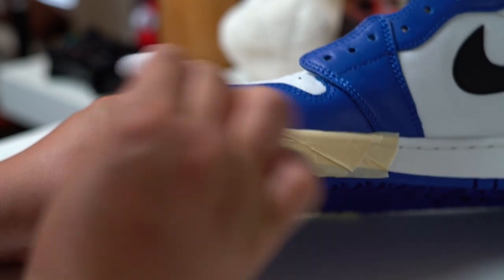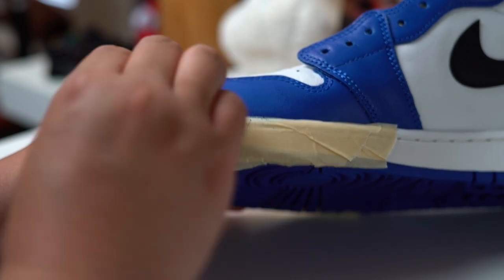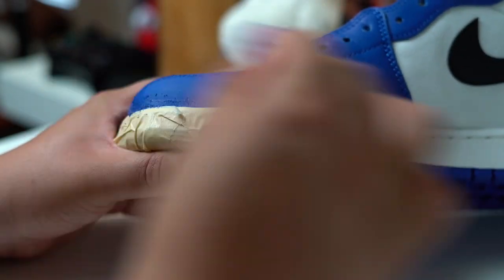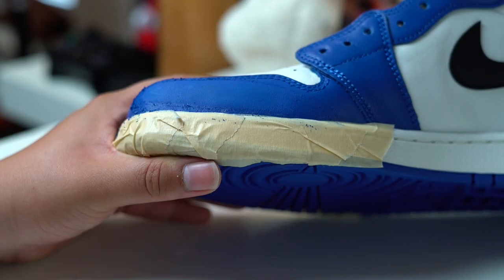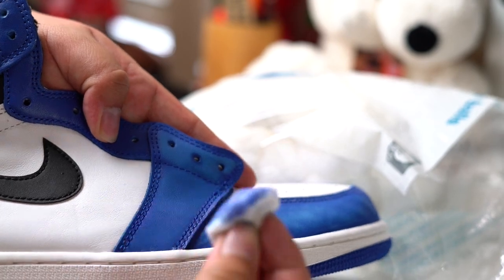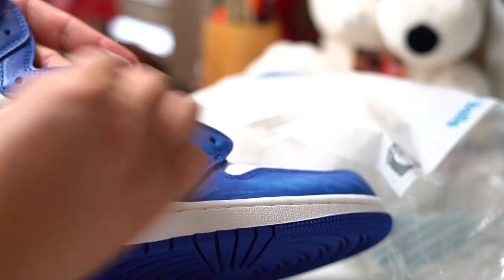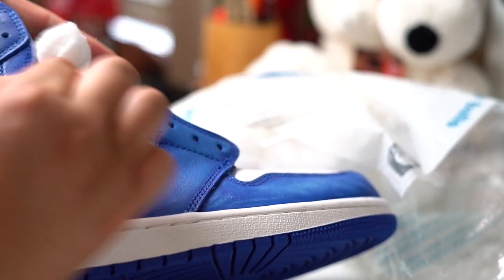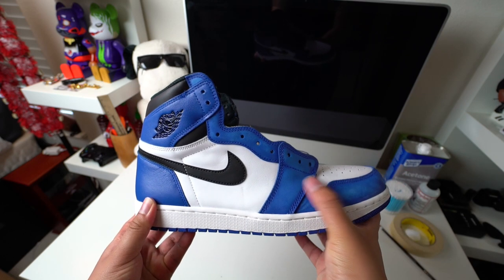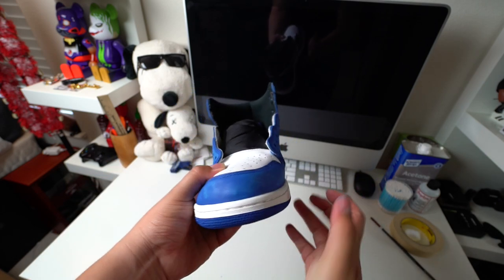It's super important to make sure that you go over all of the blue until it is smooth. If you leave lumps on the surface, you're going to see that on your paint job. You'll know if you did this process right if the leather feels a little bit sticky and nice and smooth. You'll see that the leather starts looking a little bit faded, and honestly it looks pretty sick in my opinion.